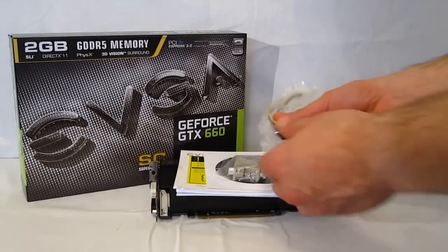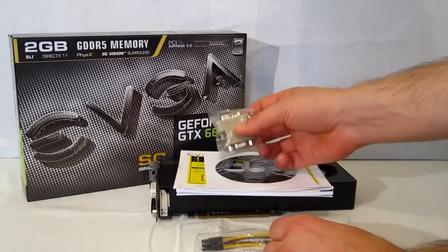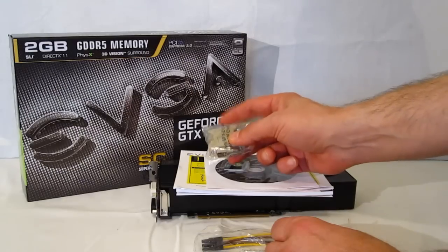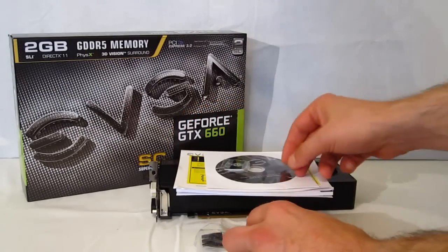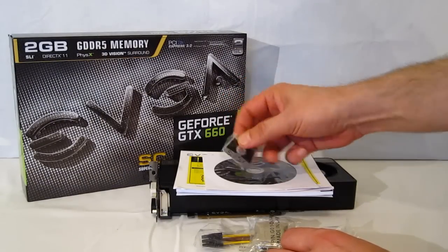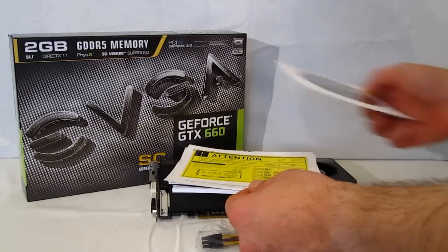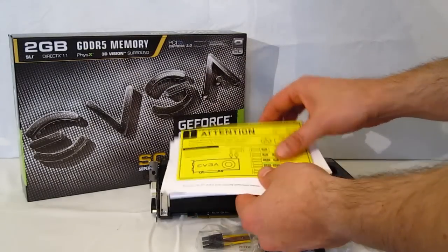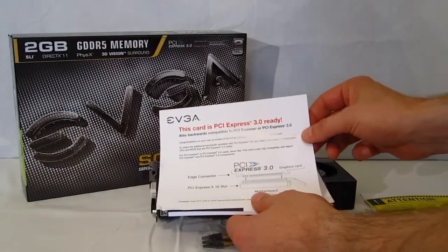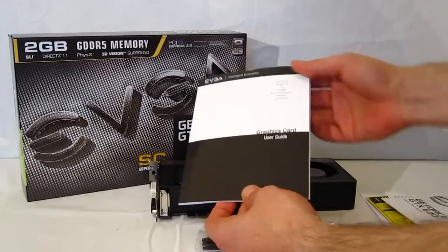Quick look at the accessories: you get one PCIe 6-pin to 2x 4-pin Molex adapter, a DVI to VGA adapter in case you are going to be using a VGA monitor — this will only plug into the DVI-I, not into the DVI-D on the rear of the GPU. You've got a Powered by EVGA pin, metal with adhesive on the back, a display driver installation disc, a warning about connecting the power before starting it up, a PCIe 3.0 ready sheet, quick start guide, and complete user guide.